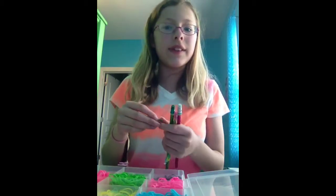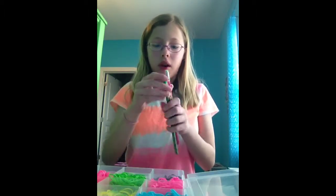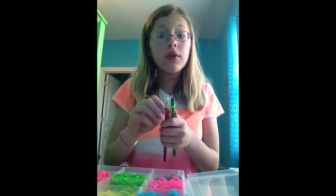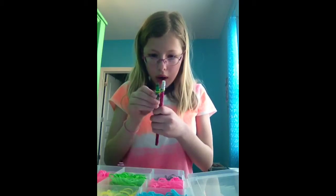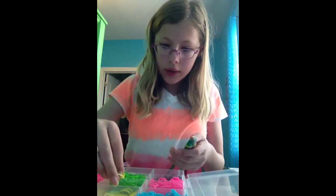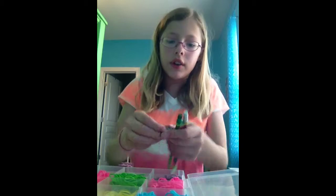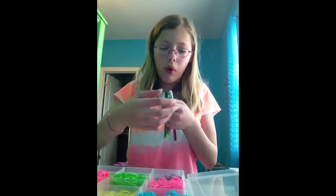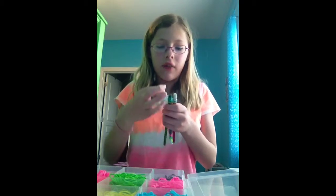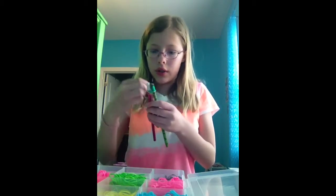For my friends here in the USA, happy Cinco de Mayo! Huge shout out to MyFroggyStuff — I love her crafts. She does lots of videos; all the crafts are for dolls, but they're still really fun to make if you like that kind of stuff. Shout out to MyFroggyStuff — she has both a YouTube channel and a website, so just look her up.